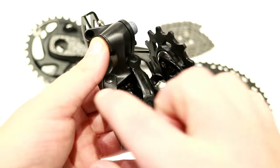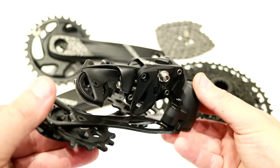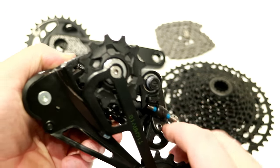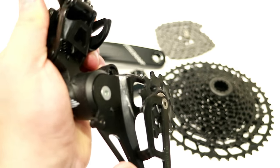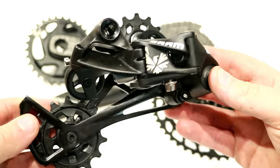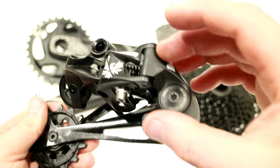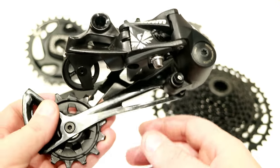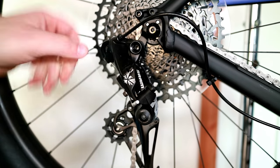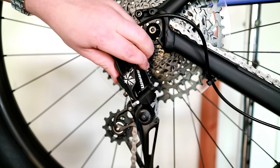This uses SRAM's X-Horizon parallelogram, which allows it to track with all 12 speeds of this drivetrain. It's got an offset upper pulley to be able to wrap around everything from a 10 tooth all the way up to a 50 tooth, and that's no small feat on its own. This is all cast aluminum with some plastic and a little bit of steel. It does have a cage lock mechanism, which is nice to be able to lock in place and make it easier to take on and off your rear wheel.